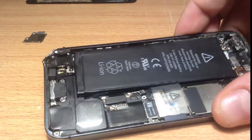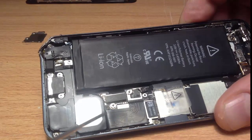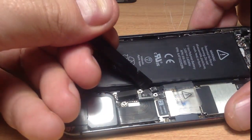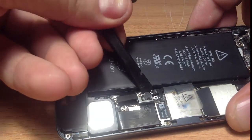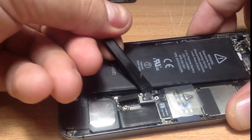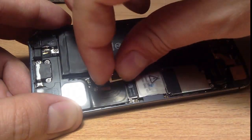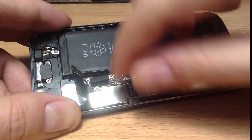You're now greeted with two cable connectors. The first one on the right goes to the actual dock connector, and the second one is for the battery. Let's take off the battery one first, then we take off the dock connector. You can use your fingers — I'm just using a spudger so I don't get in the way of the camera. Once that's done, you lift this up — it will have adhesive here — and you just lift it. Then you lift the battery up.